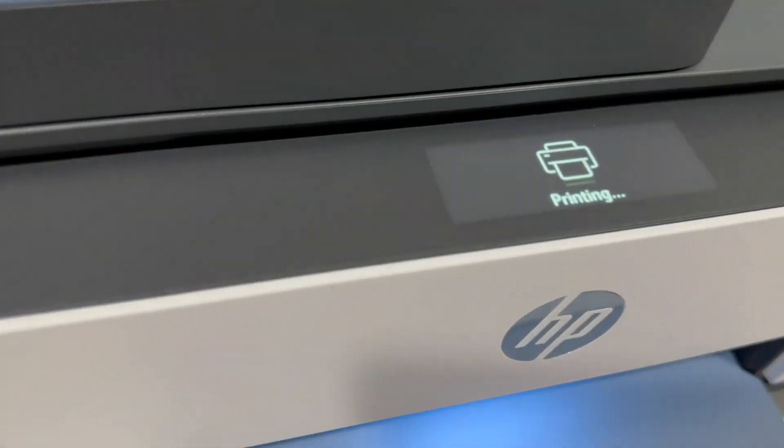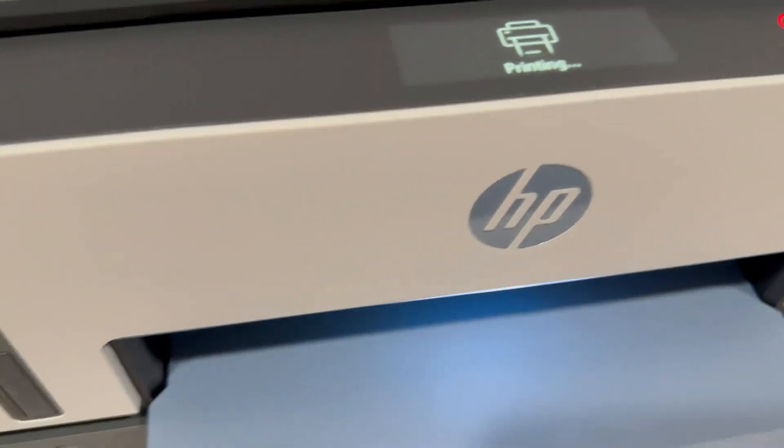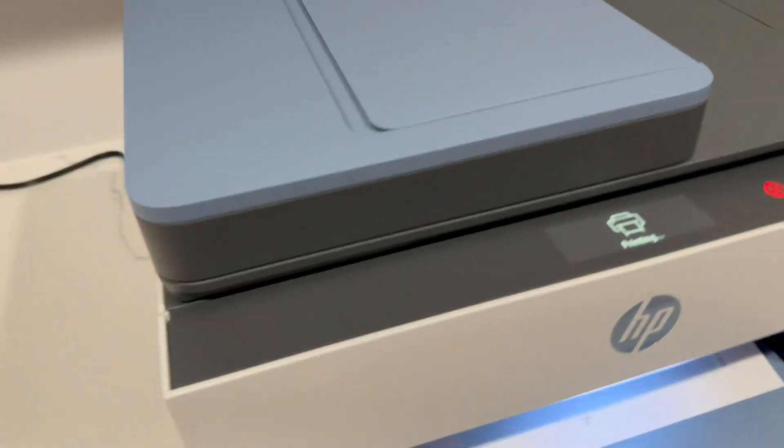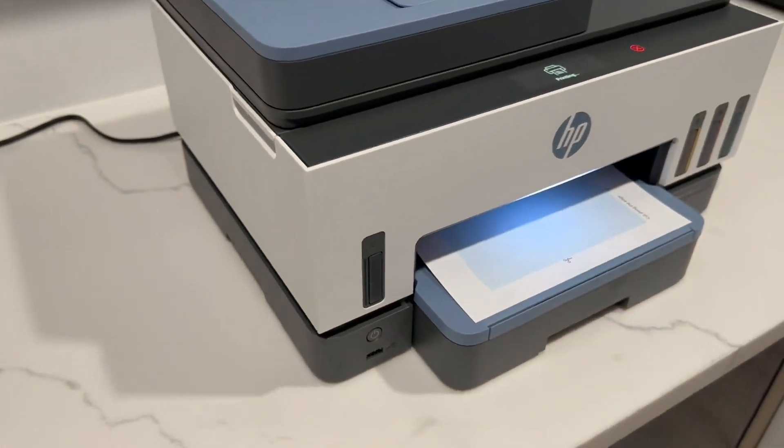So here we have the HP Smart Tank Wireless All-in-One Printer. This thing's absolutely amazing. Very easy to set up. There's an app that you can download to go through that process.